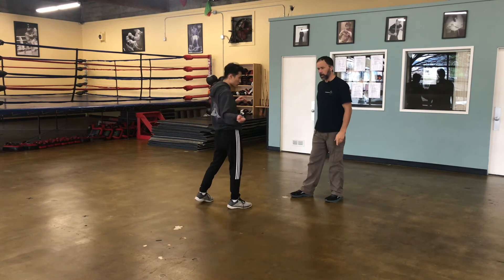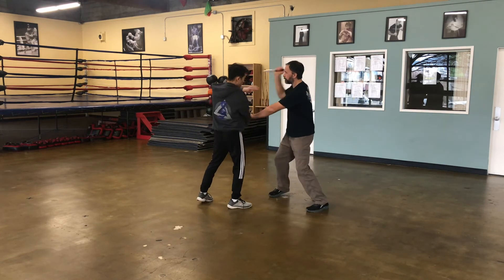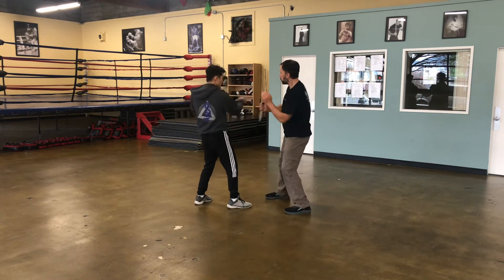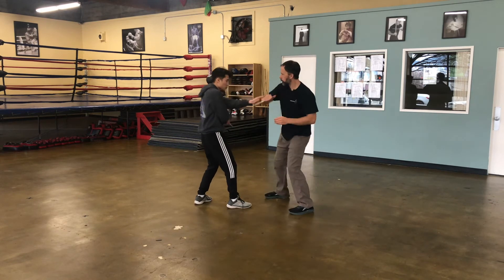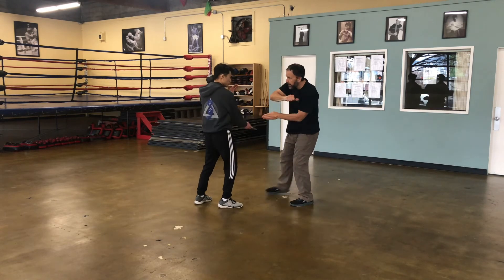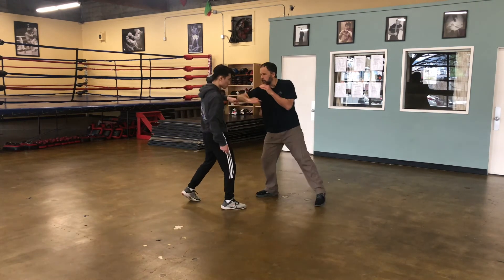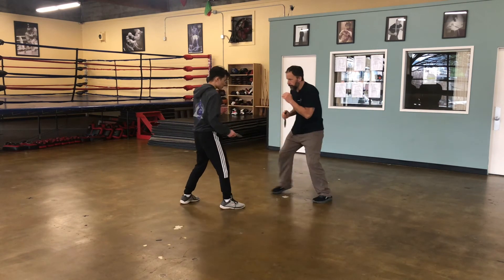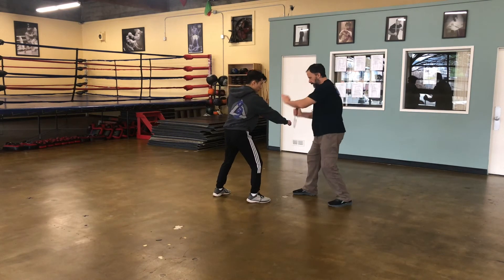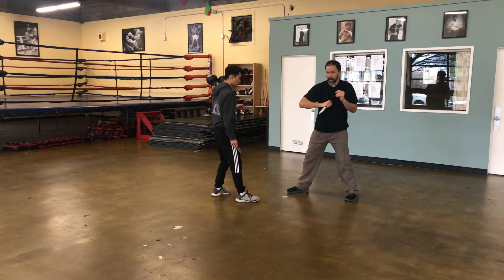Now we're basically going to use that same pattern all the way through the U. This time he feeds me the low line — instead of stopping it, I'm going to pass and cut, but then everything else is the same. Then the thrust to the center, pass and cut, jab, hit here.